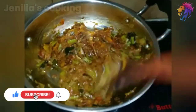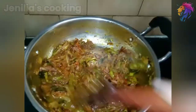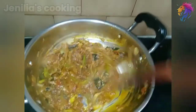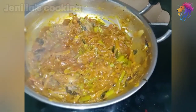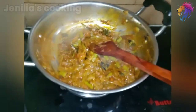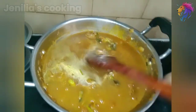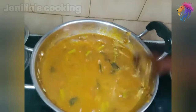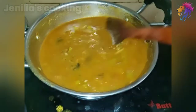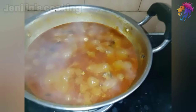Let's put some curry leaves in the pan. I have got some curry leaves in the pan — let's add them in. Let's taste it — it's good. Let's taste it.